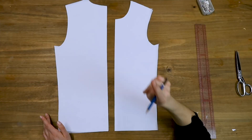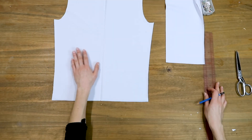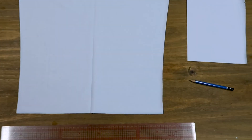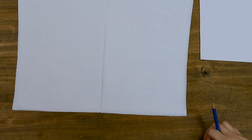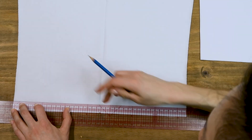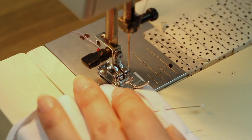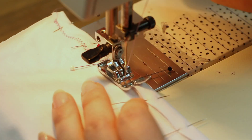I have my back and my front before me, and the first thing I'll do is sew my hems. My hem allowance is 1cm. I take my Japanese ruler, I trace the line 2cm from the edge on the wrong side of the fabric, I fold against the line, I pin, and I sew with a zigzag stitch. You hem both the front and the back.